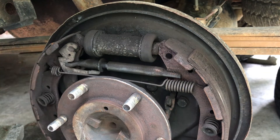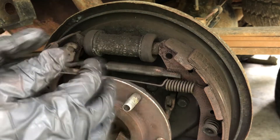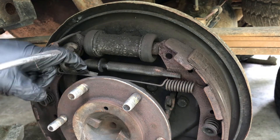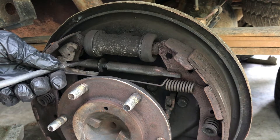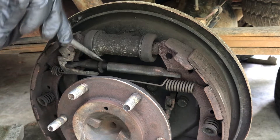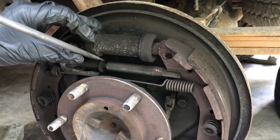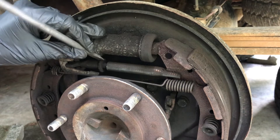I'm going to loosen this piece right here, which is the automatic adjuster — it adjusts the tension on the shoes as they wear. I'll get a flathead screwdriver and pull this piece back so it's not leveraging on there. Sometimes they spin different directions depending on what side of the vehicle you're on. You should see those threads going in, loosening it so it'll have less tension pushing out on those shoes.